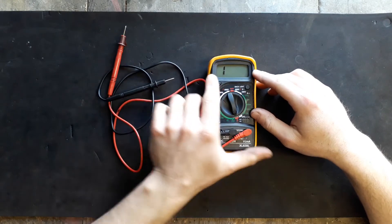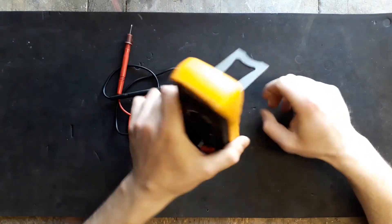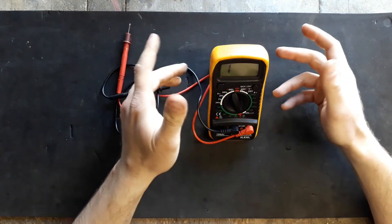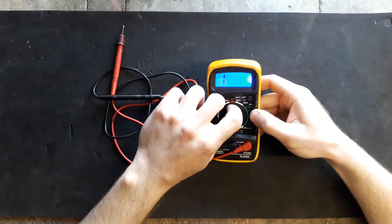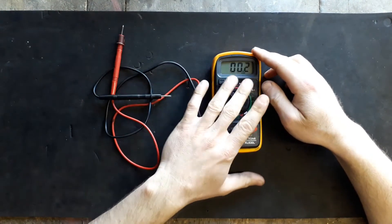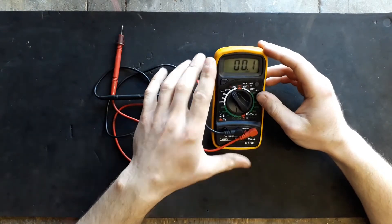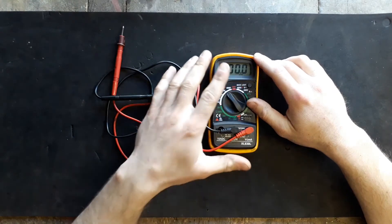It's got a little stand in the back, as you can see — you can just place it in whatever position you're going to be working in. It's got a backlight just in case it's dark, and different settings. It all depends on how much you invest in a multimeter. Like I said, this is a really budget one but it can do most of the jobs — nothing too complicated.